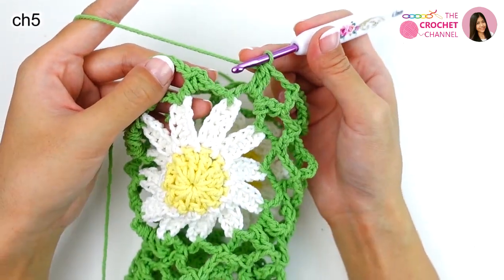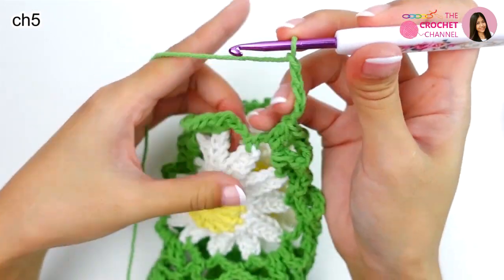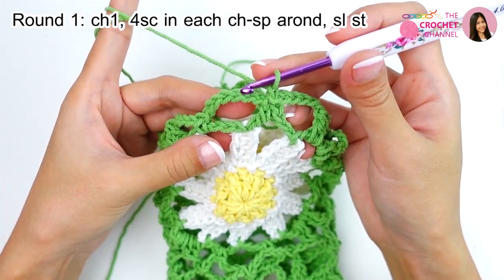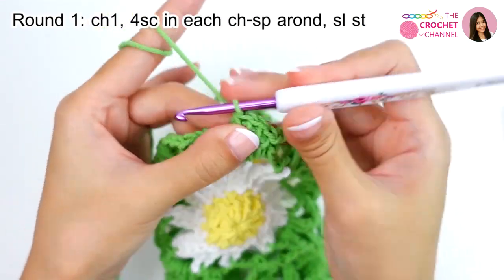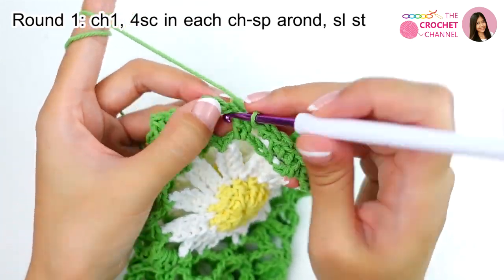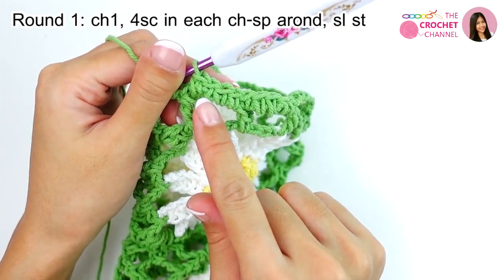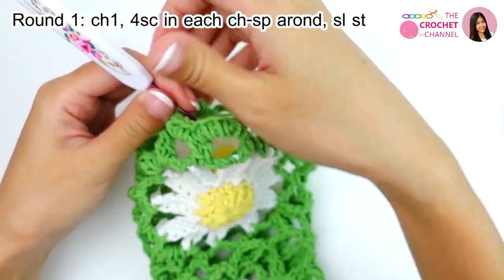Next, the last one: chain 5 — 1, 2, 3, 4, 5 — and then join crochet slip stitch. Then crochet chain 1. In this space, I will crochet 4 single crochets for the top — 1, 2, 3, 4 — and this one: 4 single crochets — 1, 2, 3, and 4. Repeat this process: 4 single crochets in every space all the way around until the end.